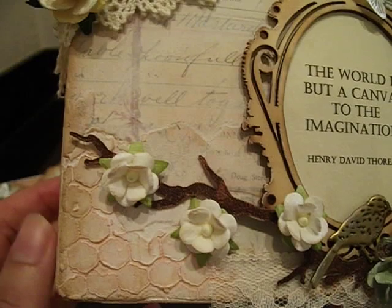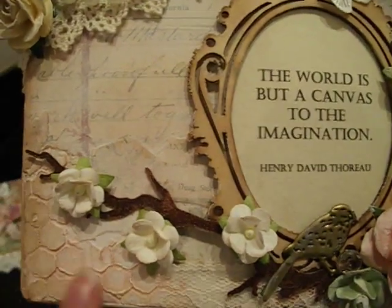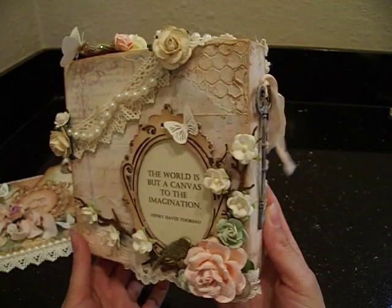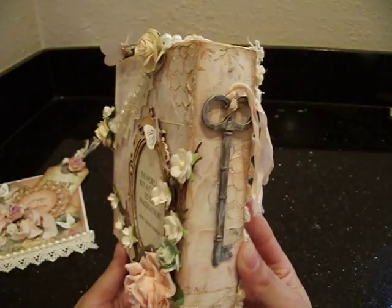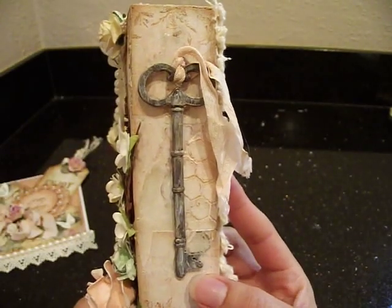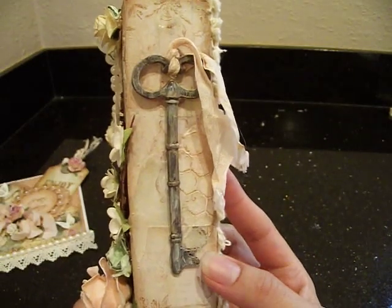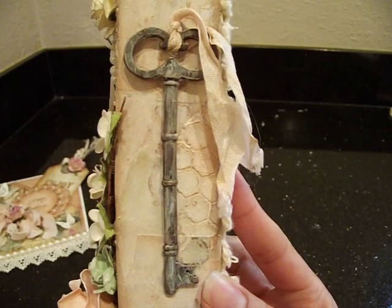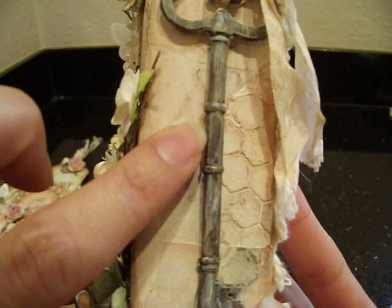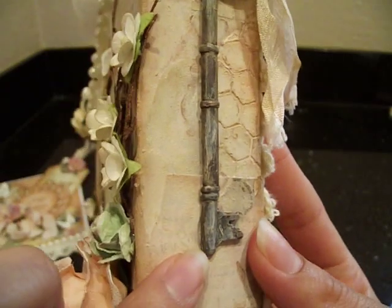Here's some more of that beautiful texture with the modeling paste and the chicken wire stencil - I love that, it looks so nice. There's my canvas. This is the Tea Time papers with the gesso over them, very pretty. Here's just a key - I believe it's a K&C key. It was a bronze color and I just used my gesso to go over it a little bit, and before it dried I used my finger to rub some of it off. Then I lightly went over it with some vintage photo. It looks like an old key - very nice.